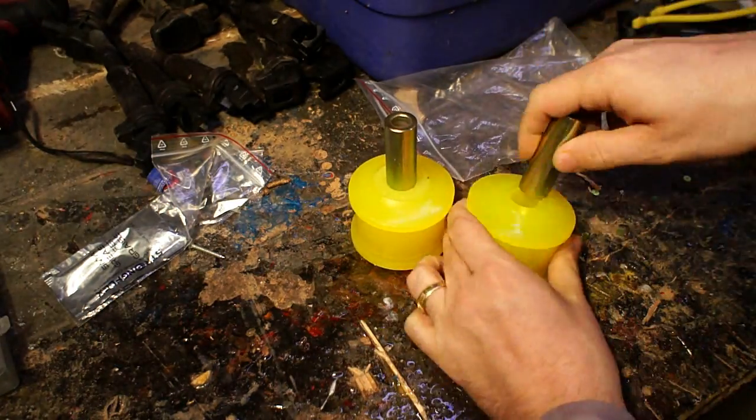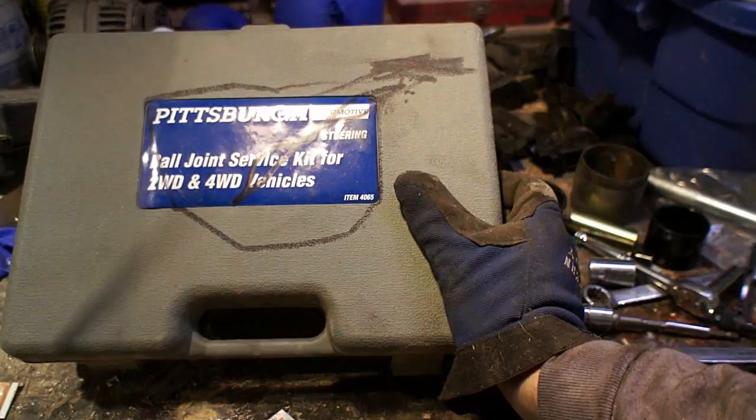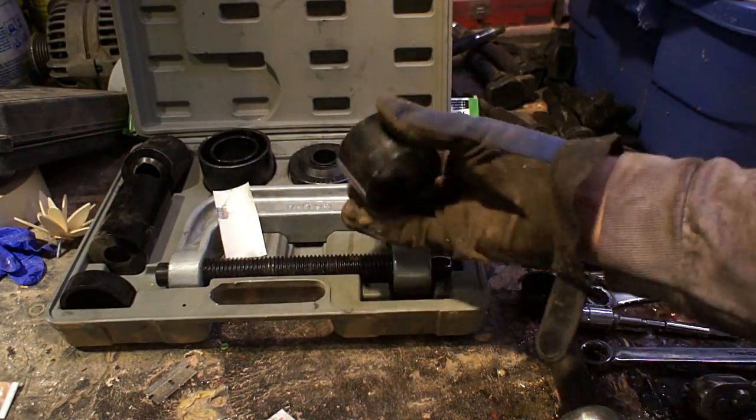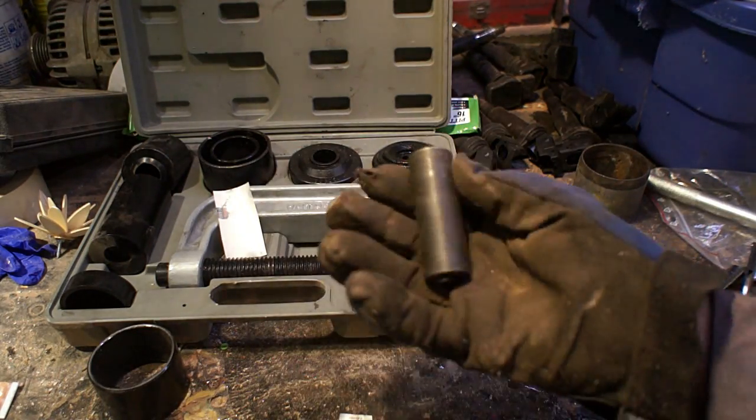If you're wanting a little bit more compliant bushing, they do offer a red colored one that's a little bit softer, but I went with the yellow. They have a tool you can rent to get these bushings out with an impact gun or a socket wrench. I did not use that because I have a press.